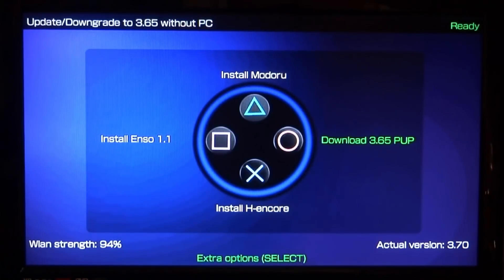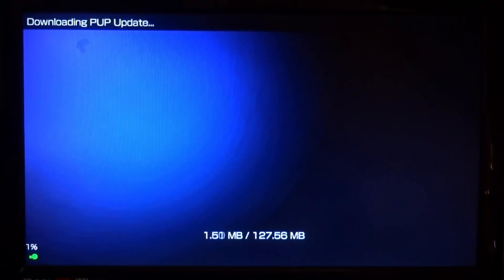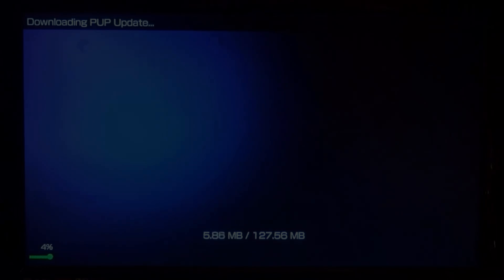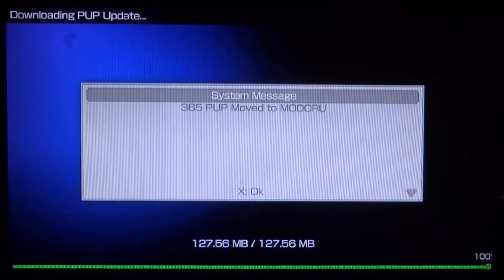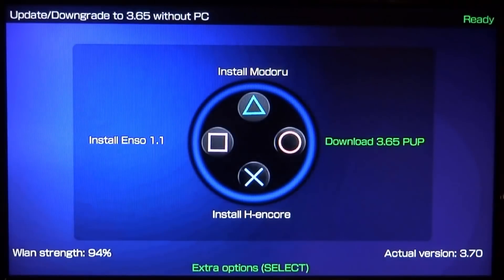Now press circle to download the 3.65 PUP file. This one takes the longest — it's 127 megabytes, so give it around five minutes. Once finished, you'll get a system message saying it's been moved to the Modoru folder. Press X to confirm.